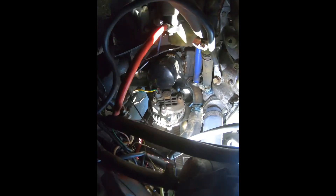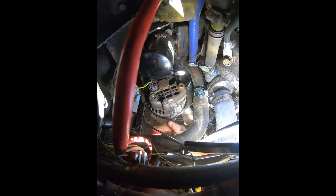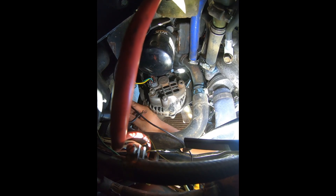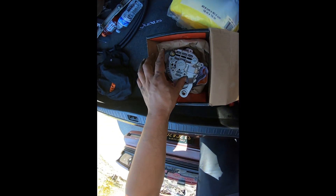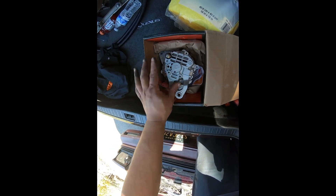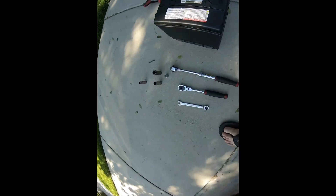If you're looking at the back of the alternator, you have two plugs: this one here which is just a ground, this one which is your hot, and then you have your two-wire connector. The hot wire is going to be a 10 millimeter, and then you have a ground off to the side which is an eight millimeter.